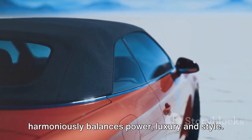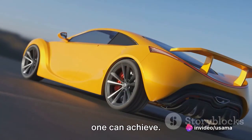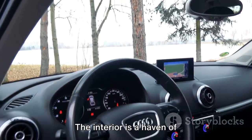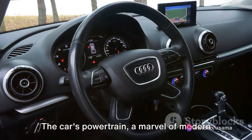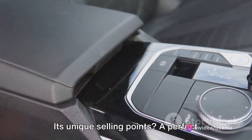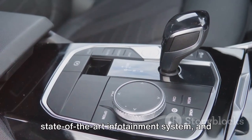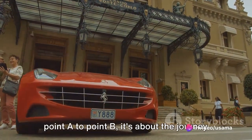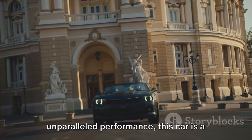Coming in at number four, a car that harmoniously balances power, luxury, and style — a masterpiece of engineering. It boasts a sleek aerodynamic design that turns heads and enhances performance. The interior is a haven of sophistication with top-notch materials, high-tech features, and a layout prioritizing comfort and convenience. The powertrain delivers an exhilarating driving experience that is both smooth and dynamic, with cutting-edge safety features, a state-of-the-art infotainment system, and an eco-friendly engine that doesn't compromise on power.